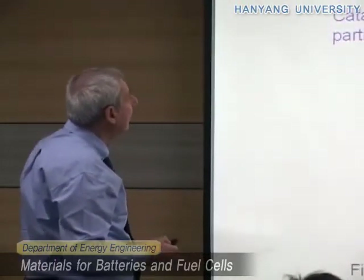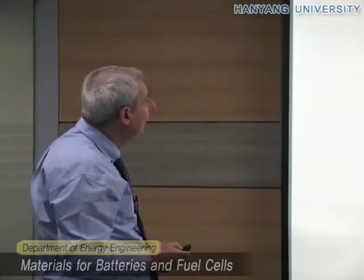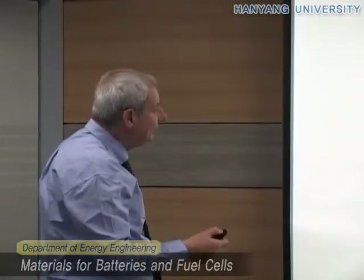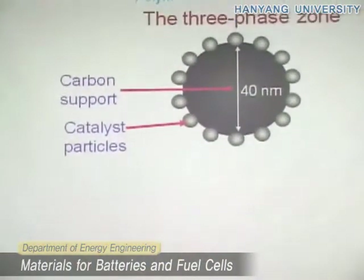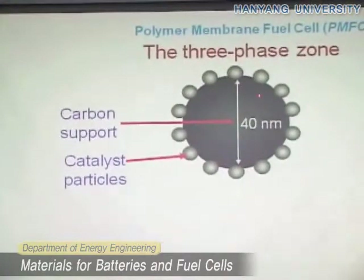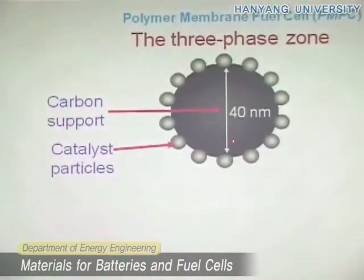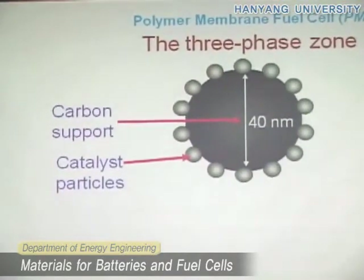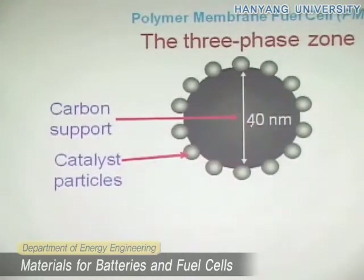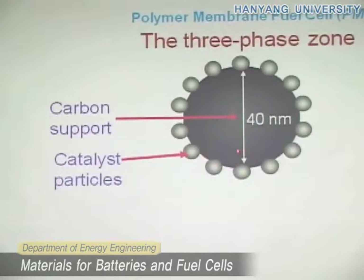Now you can see how we make this in more detail. First we prepare the catalyst. The black material here is the carbon support, about 40 nanometers. As I said, you need a very large surface area, so you have to go into nanostructures — 40 nanometers. These are the platinum particles, maybe about 4 nanometers if we read this drawing correctly.